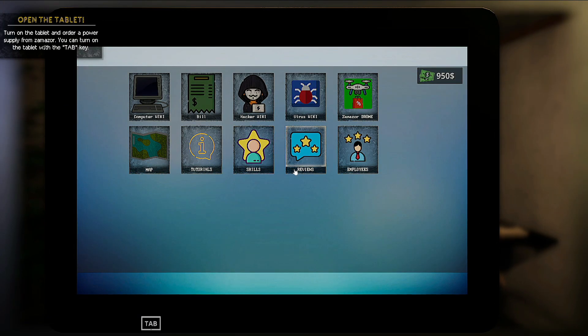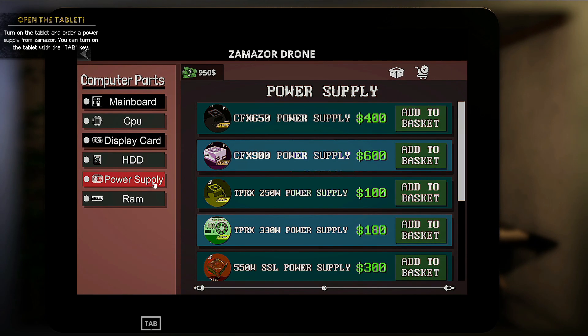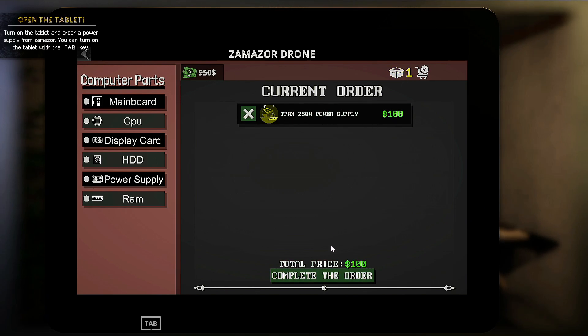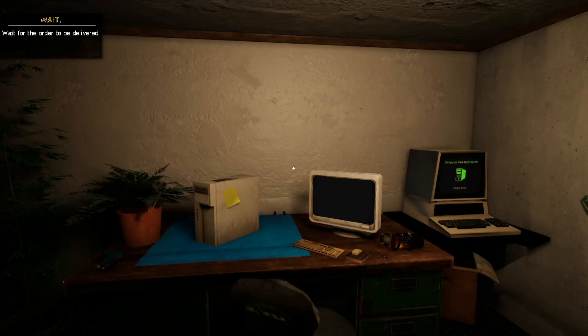We're going to press Tab to pull out our tablet, go to Zamazor Drone, and search for a power supply. We'll take the cheapest one at $100, add it to the basket, and complete the order. One piece is now on the way.